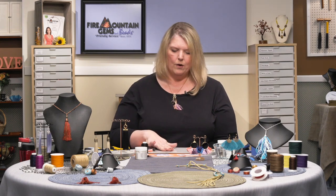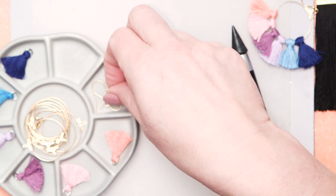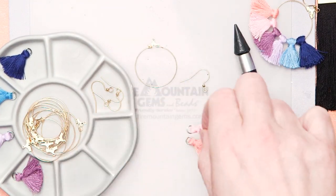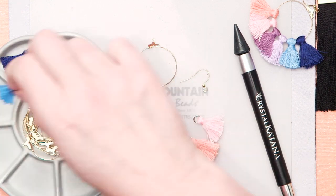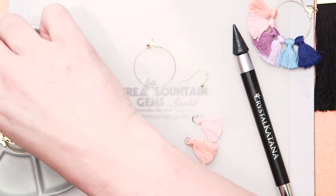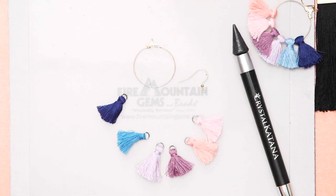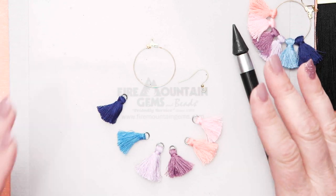So I've got my hoop out. I'm going to grab one of the ear wires and then one of each color of the tassels to work with. These are really simple to make and they're so much fun.